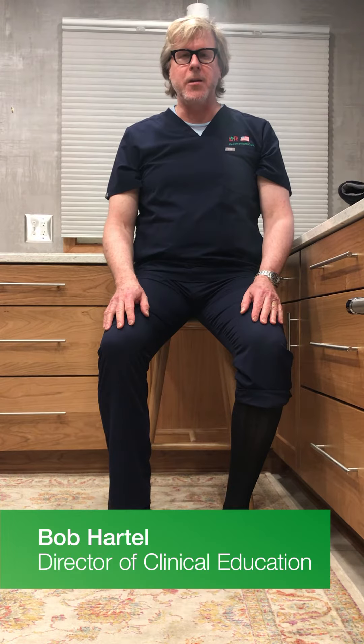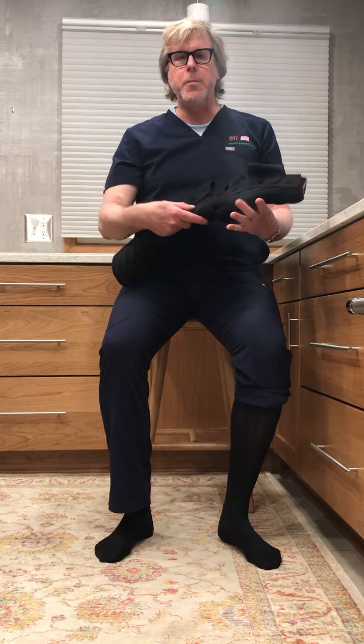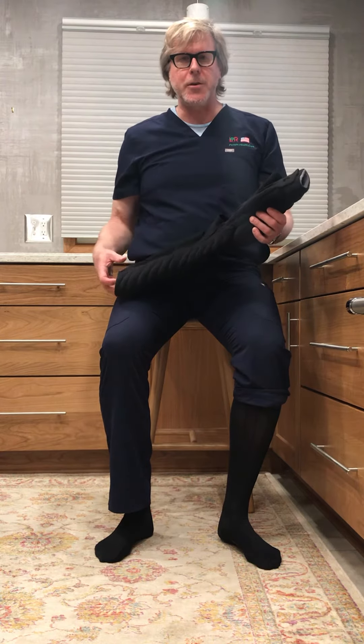Hello, I'm Bob Hartel, the Director of Clinical Education at L&R USA. In this video, I'm going to demonstrate how to don the Below-Knee Tribute Wrap Garment from the Solaris Collection.